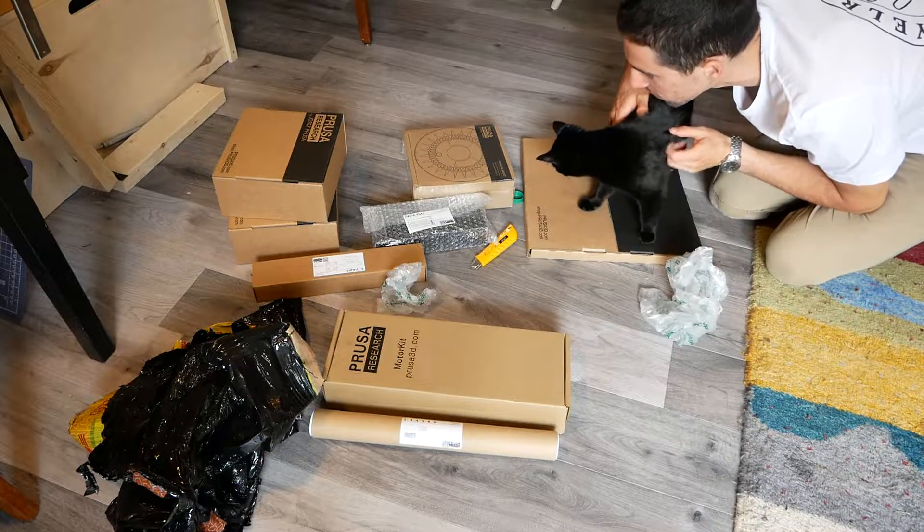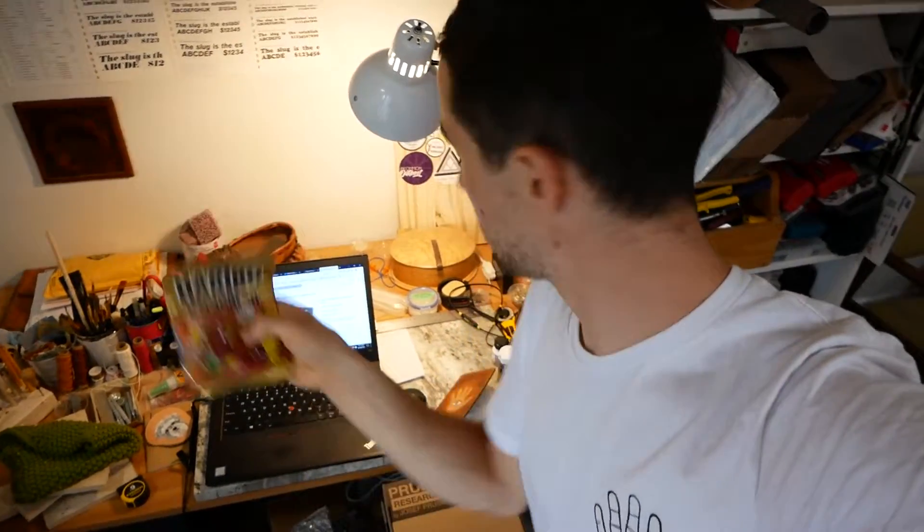What do you think, Penny? Can we do it? All right, got my workstation all set up, got all the parts within reach, got the instructions up, gummy bears accessible but not too accessible. Let's get to it.